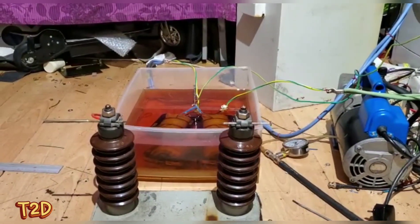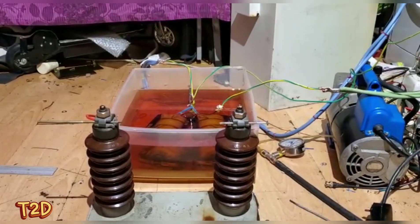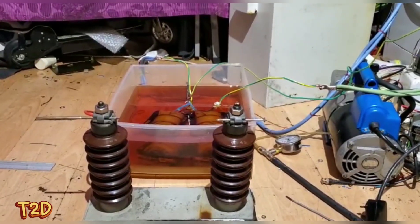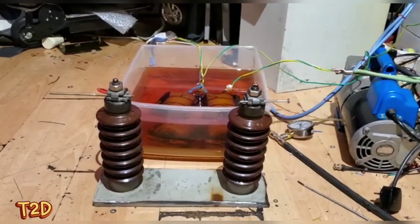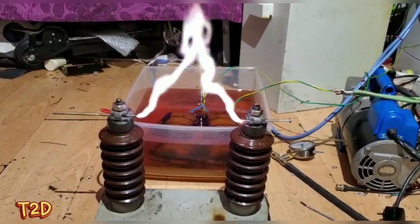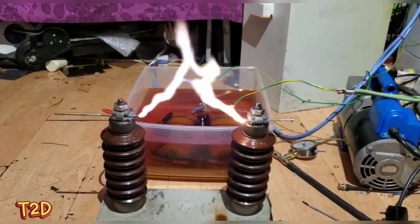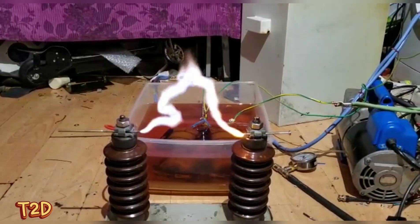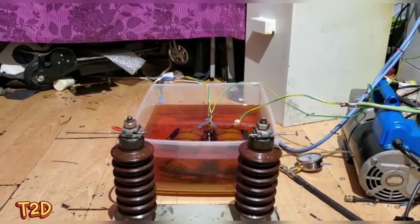I think we can all agree that's a pretty big arc from those two small transformers. I'm not sure whether to open it up any more - I don't want to destroy them. We'll try 18 centimetres - that's really pushing these transformers hard. Let's see if it strikes. Fantastic! Alright guys, thanks for watching, more to come soon.